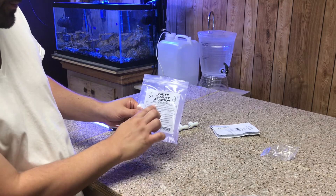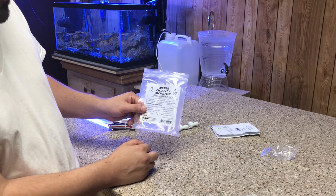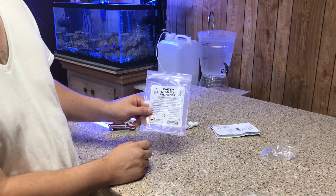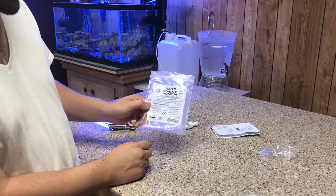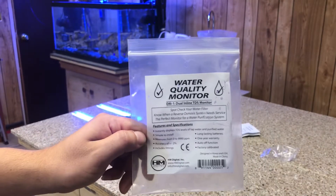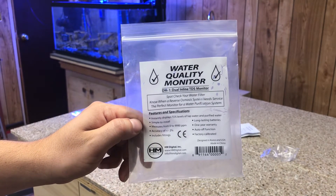It says 'Water Quality Monitor — Dual Inline TDS Monitor. Spot-track your water filtration. Know when a reverse osmosis system needs servicing. The perfect monitor for water purification systems.' That's what it's saying. You guys can see a close-up — pause and read that if you want.